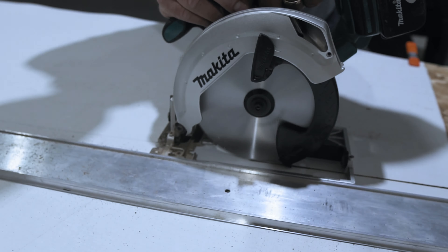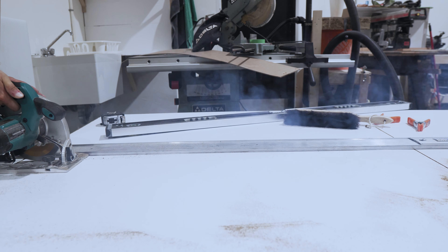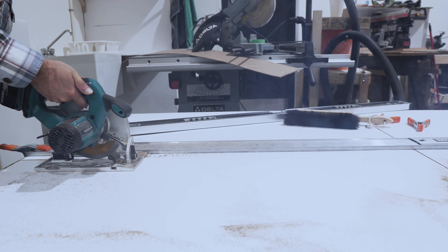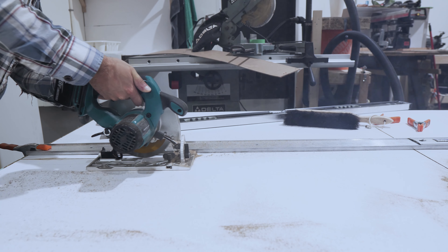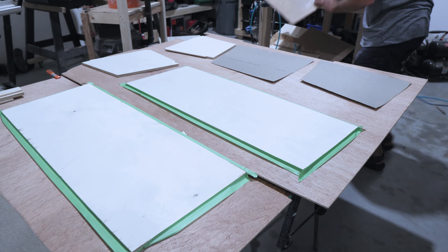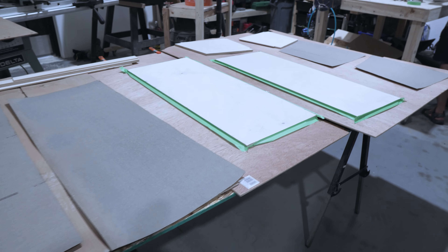Once I have my cut lines all marked and I remove all the pieces, I've just been using a skill saw — a battery powered Makita skill saw — and I'm putting a 90 tooth blade in it in reverse. I'm just using that to rough cut everything out. I set the blade just barely thicker so it just goes into the OSB underneath, and that just quickly rough cuts everything out. I'm not trying to be too exact here; I'm just trying to get the shape so they're manageable when I go to put everything together.